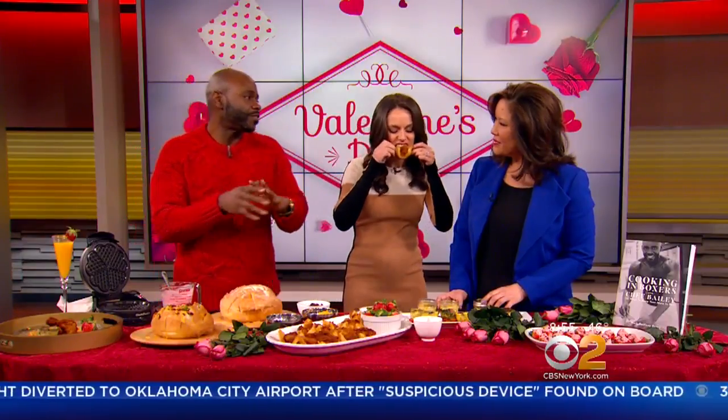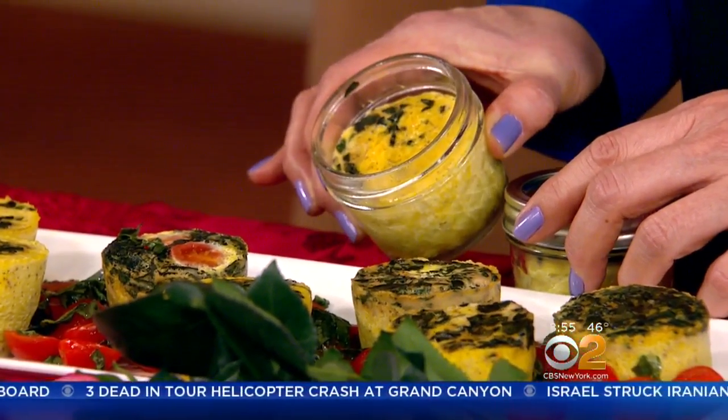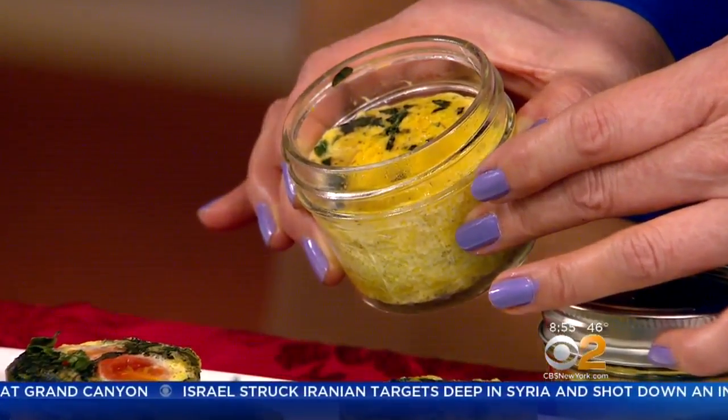We're coming over to the mini quiches. They're mini quiches — they're sous vide, which is basically a warm bath. You put them in these little mason jars. Beat your eggs, add basil as well as tomato, put them in there.